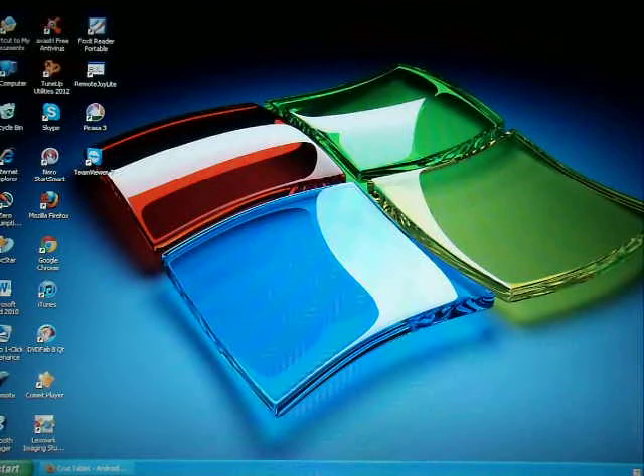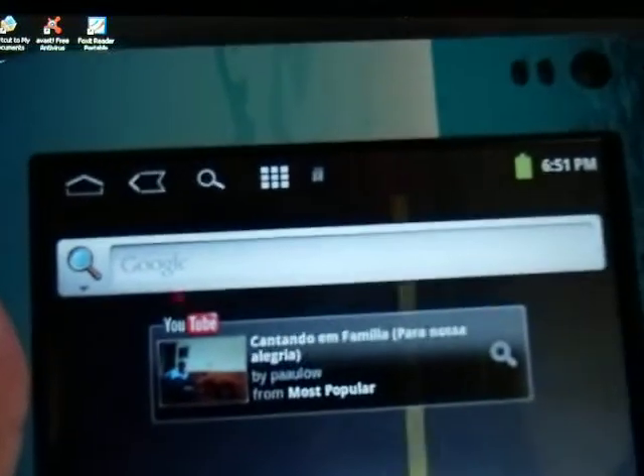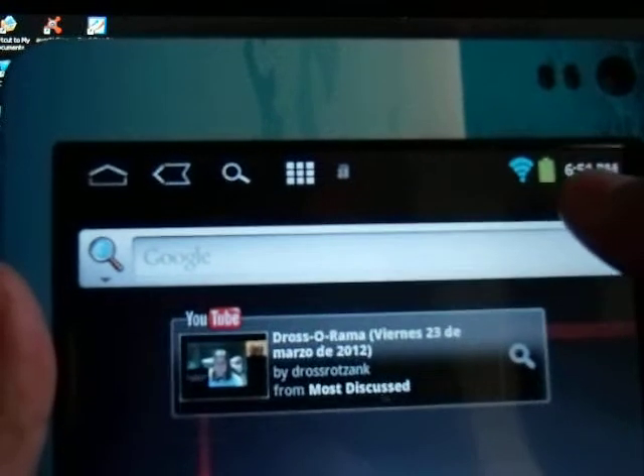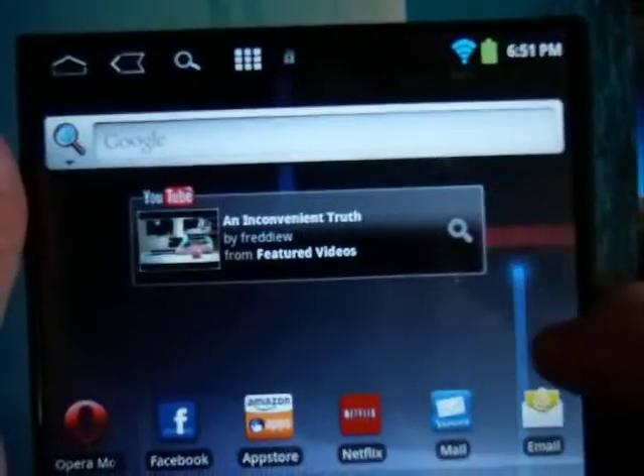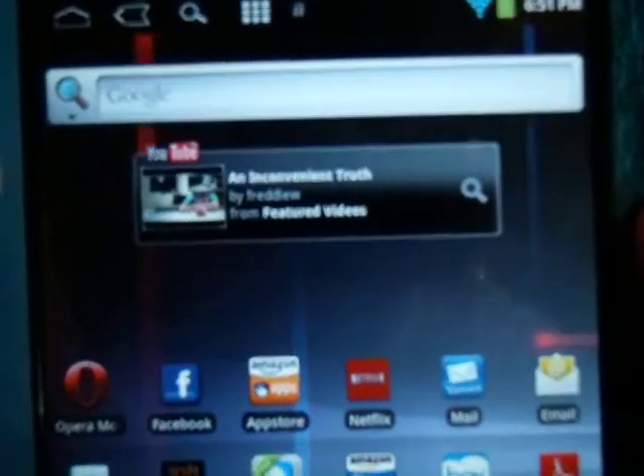The problem with this tablet that we're having is actually the Wi-Fi — it keeps going on and off. If you see that right now, the Wi-Fi is actually off on this tablet. Well, right now it came on, but it wasn't working before. So now I'm going to show you how to fix it. This is the model T408.